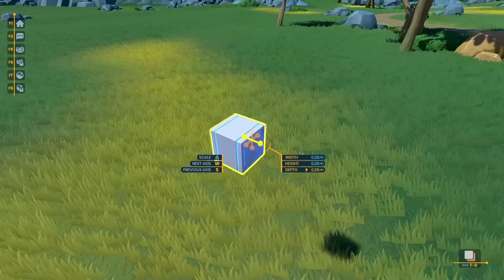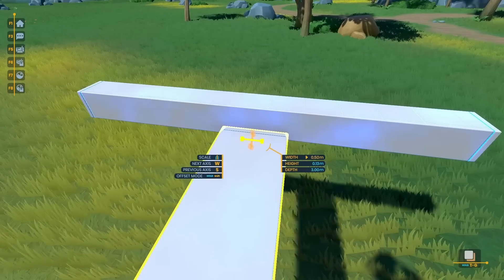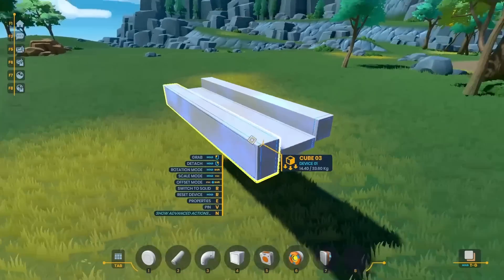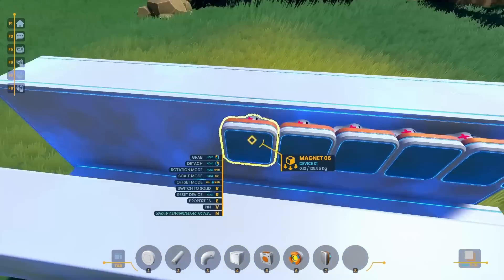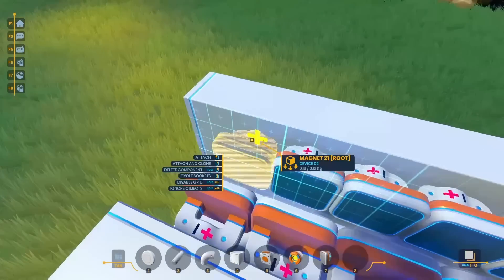Starting out, I flew over to this nice grassy area and put down a cube. I stretched it into this long bar and put down another platform below it. What I'm trying to build here is sort of a channel. Inside that channel, I wanted to put down my magnets, and I'm also going to have my bolt go in there so it can fly out the other side.